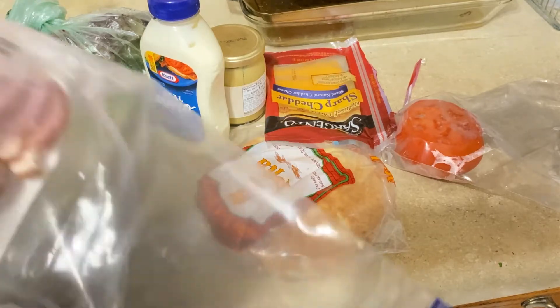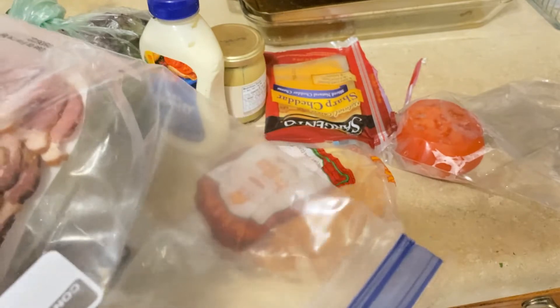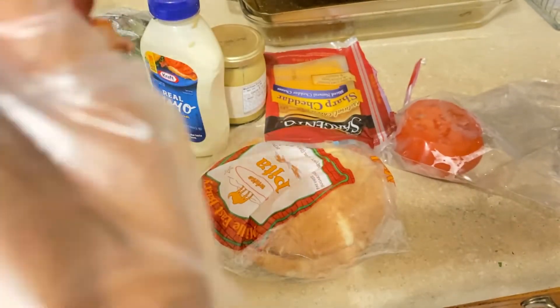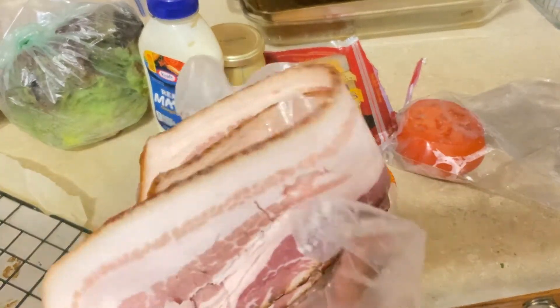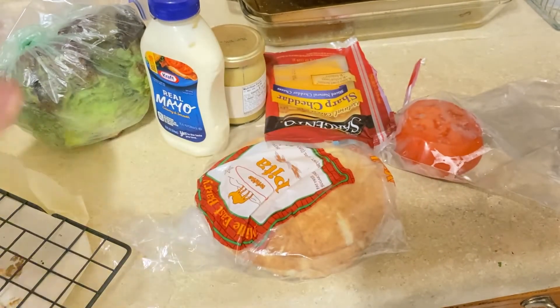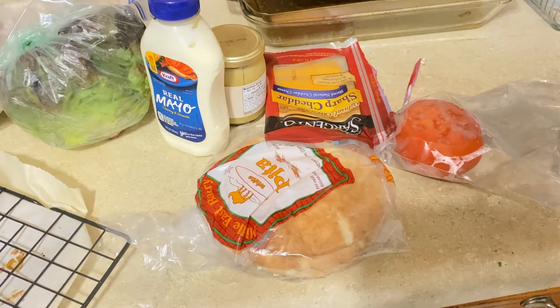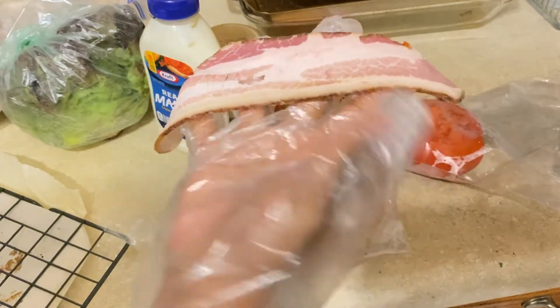That's the one I've been buying and I'm going to use it today. Since it is a little thick, if you want thinner bacon I suggest you go ahead and use that. I cook it on a rack and let the grease drain because I don't want all that grease still in the bacon — that's why I'm baking it in the oven.